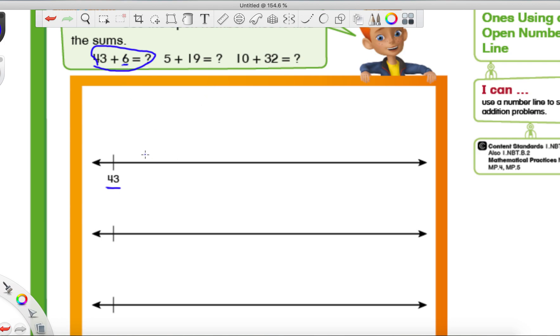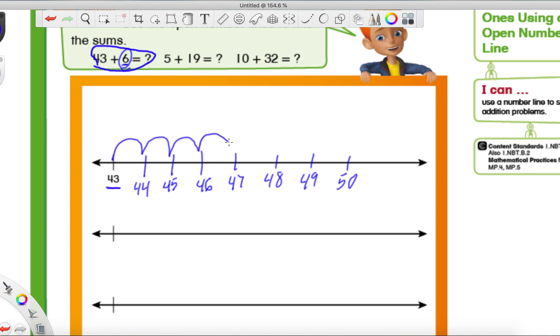Since we're adding ones, not tens, we're just going to count on by ones: 44, 45, 46, 47, 48, 49. We make six jumps — one, two, three, four, five, and six — and we land on the number 49. So that's our answer.